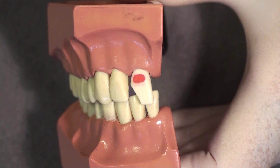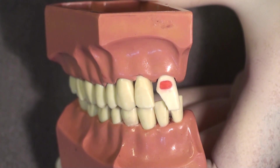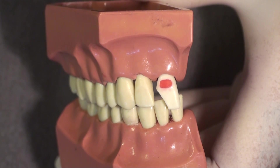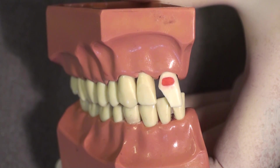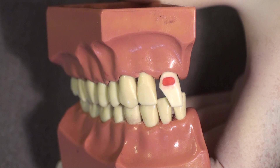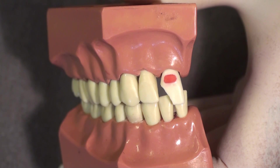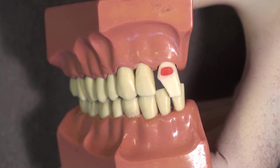While waiting for anesthesia, we are going to take an impression of this wax-restored surface with a clear bite registration material. I am using a material that sets relatively quickly — within about a minute in the mouth. Outside of the mouth it will take a little bit longer, as this demonstration will show, but I will get a chance to show you what a clear custom matrix looks like.